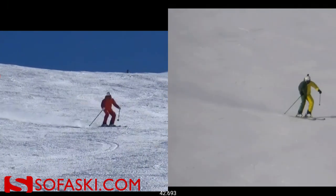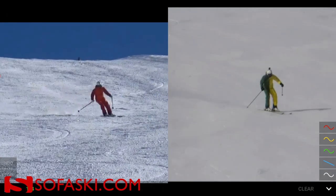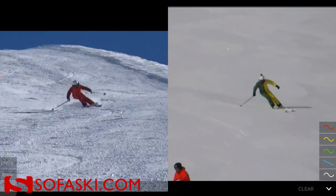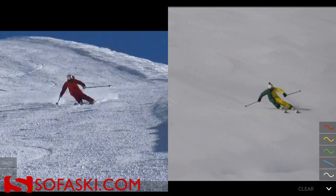Have a look at the movement forward into the new turn on the right side — that's what makes it easier for us to also find the outside ski better. And also there you can see a huge difference in the outcome.